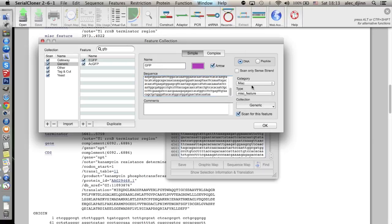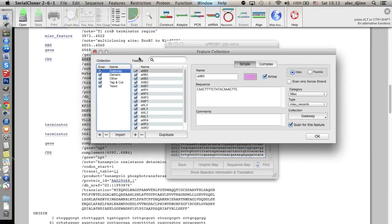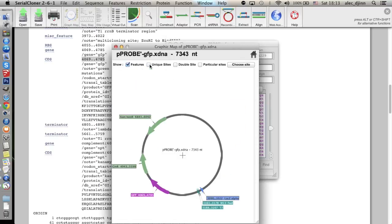We can input some more details on the sequence — for example, we can specify that it's a gene. If we check the feature database again, we can now see that our new entry is present. Let's scan the plasmid again. Here in purple is our GFP gene. Now let's have a look at the graphic map of our plasmid — and there is the GFP gene. The donor plasmid is ready. We can save it and go on with the next step.